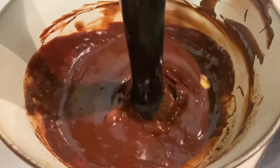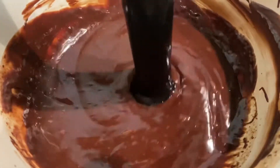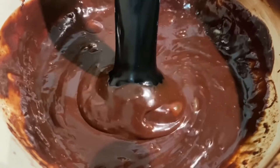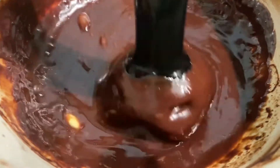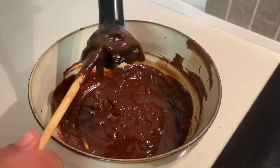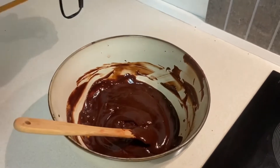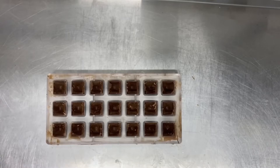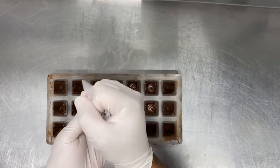With a hand blender I emulsify the ganache. Don't be in a hurry — it takes three to four minutes to emulsify all the ganache, and this is a very important step. When you emulsify the ganache 100%, it will be easy to fill and will have a long shelf life. I keep it until the next day.